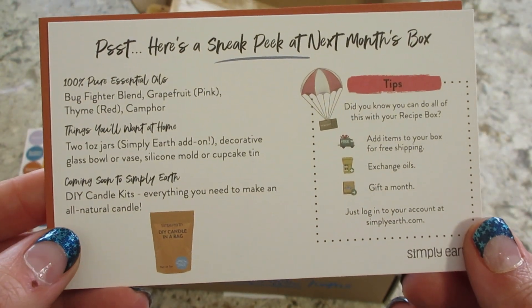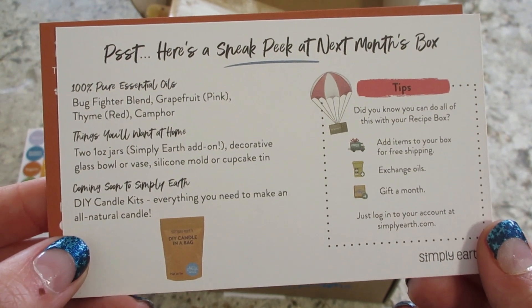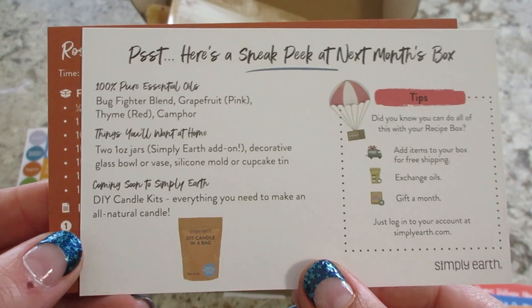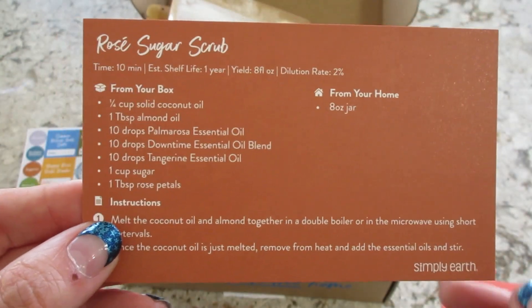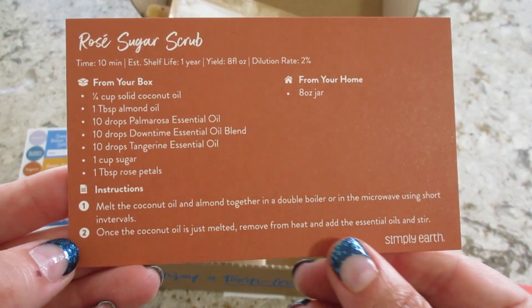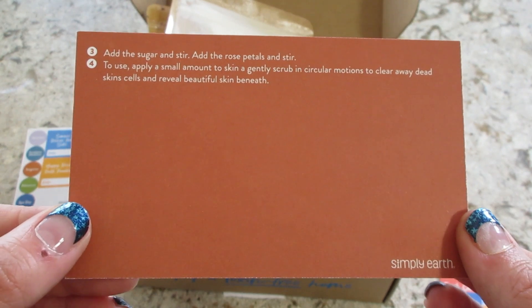On the back of that card, it talks about a sneak peek for next month's box. Looks like there will be some candles to be made. Very cool. And lastly, the Rose Sugar Scrub. That recipe is just a little bit longer, so it continues on the back.